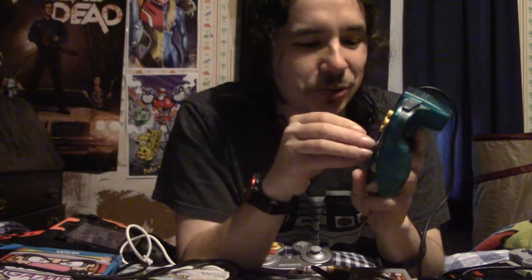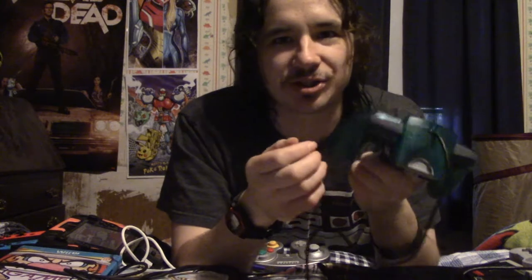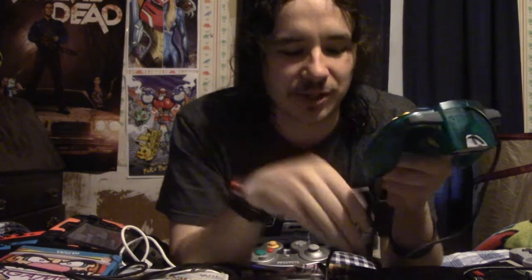Despite those cool things, this controller had some major flaws. For starters, it had C buttons instead of a second analog stick, which created problems for games like Turok. You could either use the analog stick to move and the C buttons to look and turn, or vice versa. If you used the analog stick to move, pushing C-right made you turn slightly — very tricky for headshots. The better way was using C buttons to strafe and the analog stick to turn and aim, but it still makes it hard to go back and play these games, probably because we've become so accustomed to using two analog sticks.